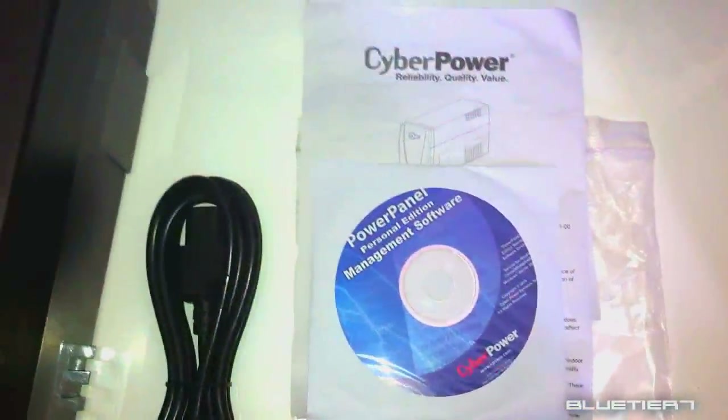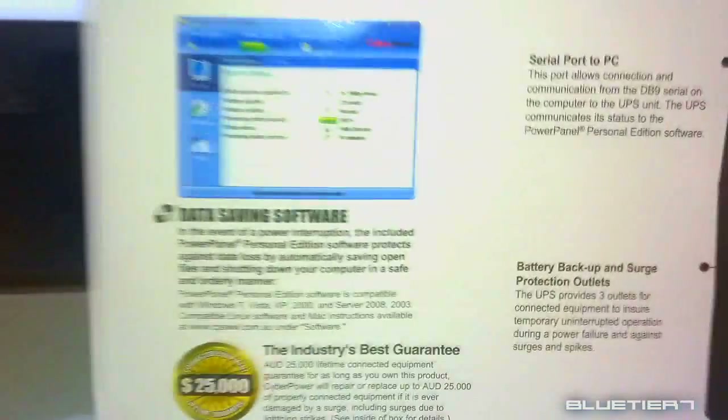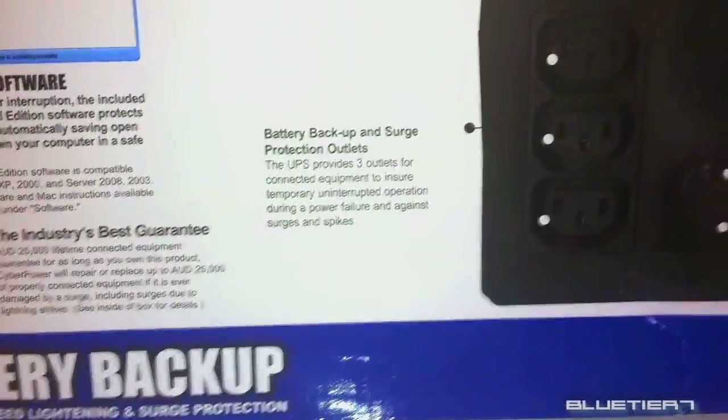This unit also comes with their exclusive PowerPanel Personal Edition software. This software allows you to safely shut down your PC in the event of a power loss or a system crash. It also allows you to control and monitor your UPS within the program.